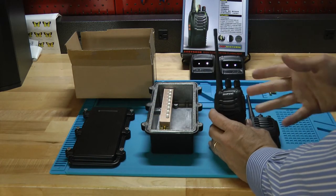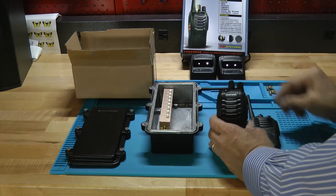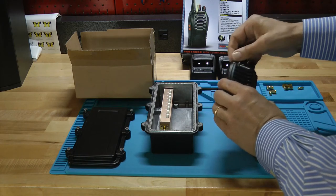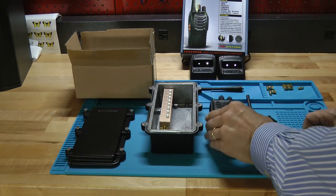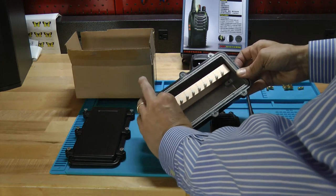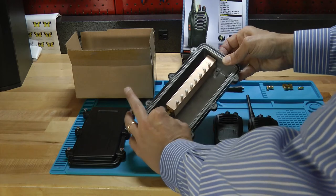Next, take one of the radios — it doesn't matter which one — and remove the antenna. It's too strong to have the antenna directly connected to the radio; it just brings in too much energy. So we take that off, and we take one of the double-threaded parts and screw it into where the antenna was, in place of the antenna. Then we're going to use one of the 90-degree connectors and attach it to the other end of the attenuator. Just get it started with your fingers — try not to cross-thread anything, and get it nice and loose finger tight.